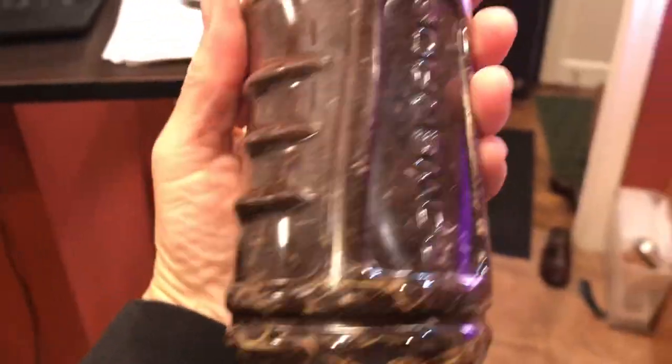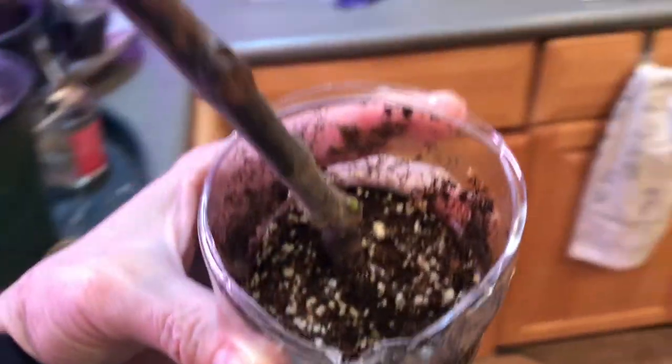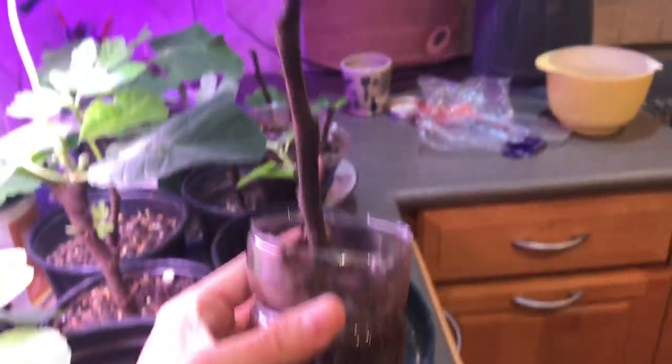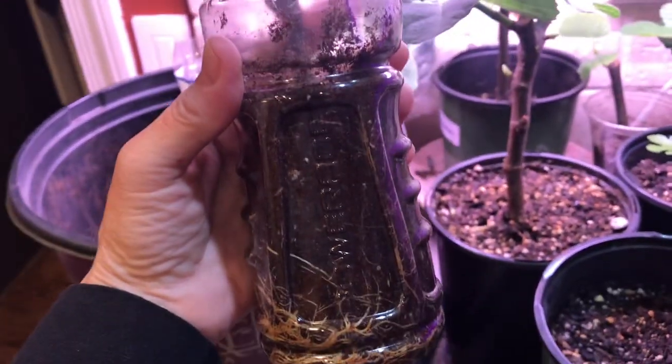I found it better to put them in individual bottles. Let's see if you can get some light on the roots here. The first thing you see is the root structure. The type of soil matters too — one popular fig YouTuber said not to use the very lightweight stuff called coco coir, which has perlite in it and is usually used for growing flowers.